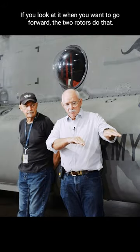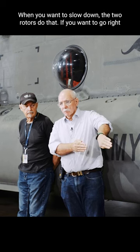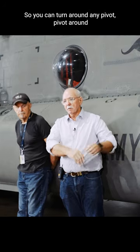If you look at it: when you want to go forward, the two rotors do that; when you want to slow down, the two rotors do that; if you want to go right, they do that; if you want to go left, they can do that. So you can turn it around, pivot around any point.